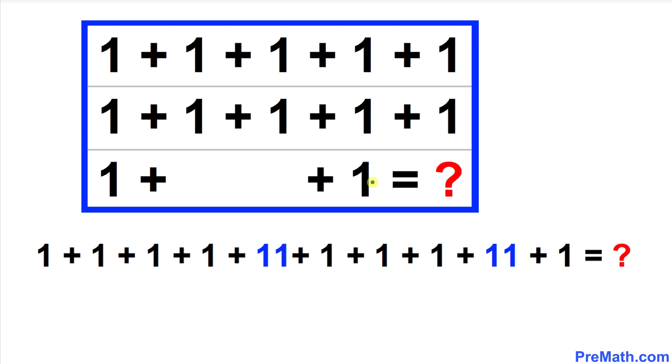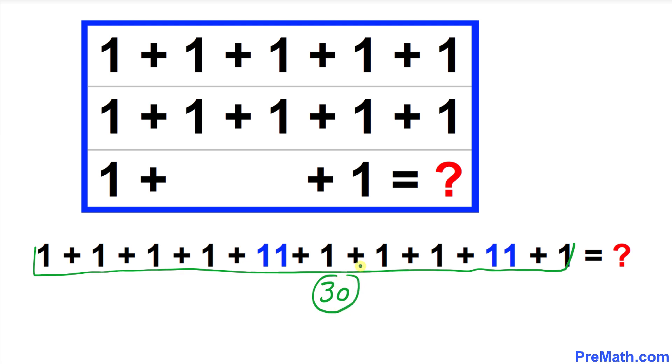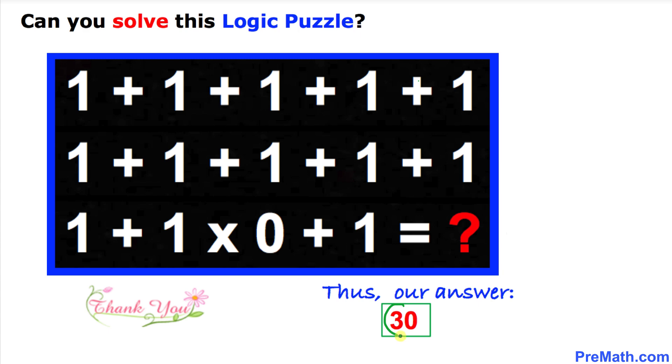Now the rest is a piece of cake. We can go ahead and add all the numbers, and if we add all these entries we are going to get 30. So that means the answer at this place is going to be 30. That's our answer to this puzzle — 30 — and that's our final answer.